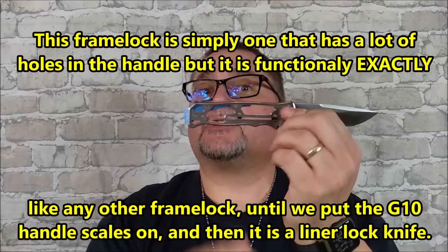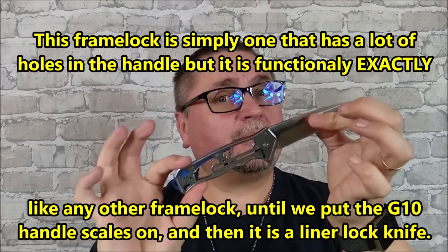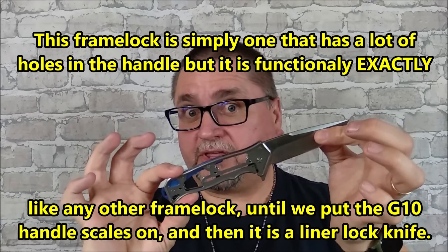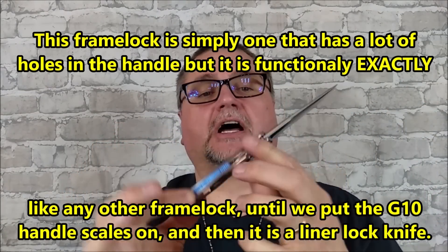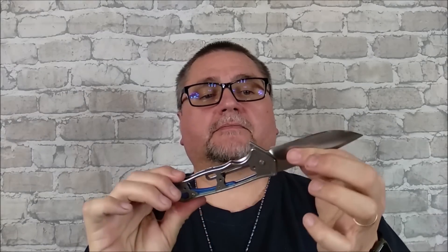So a liner lock and a frame lock really are the same thing. I can just keep on using this knife if I want to — still works, locks up properly, can use it any way I want to. It works like a totally functional knife, except it has no handle scales on it. A frame lock and a liner lock really are the same thing, except there are extra handle scales on the liner locks. Some people were not quite understanding that, so I'm just demonstrating that here.